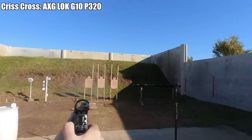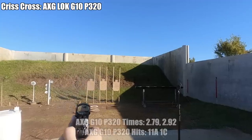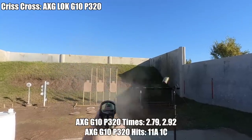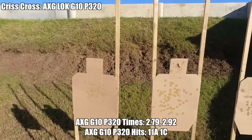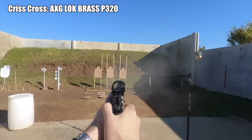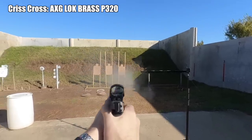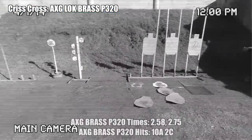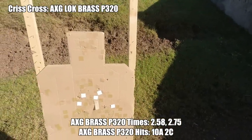Moving on to the AXG frame with the G10 grips, times were pretty good at 2.79 and 2.92 with 11 alpha and 1 charlie. Finishing off with the brass grips on the AXG frame, I posted the fastest times at 2.58 and 2.75, and I think I could make those go even faster if I spent more time getting used to how the gun recoiled. A couple of close charlies on the head box left me at 10 alpha and 2 charlie, which is still pretty good.